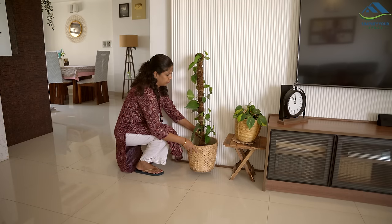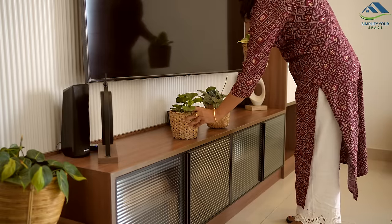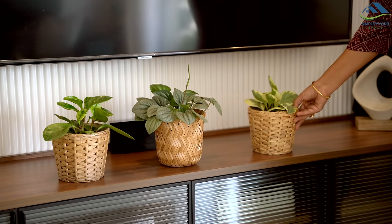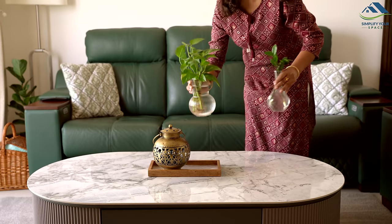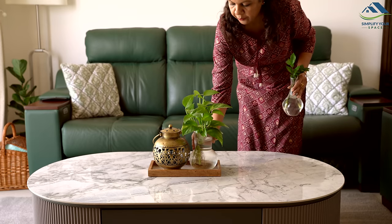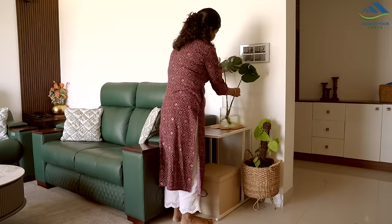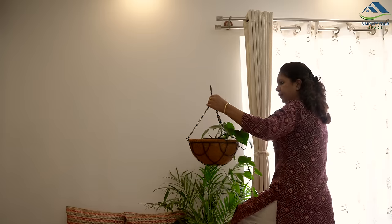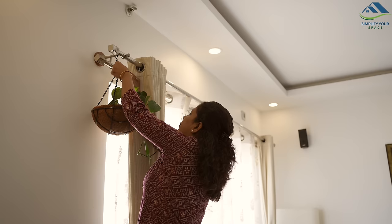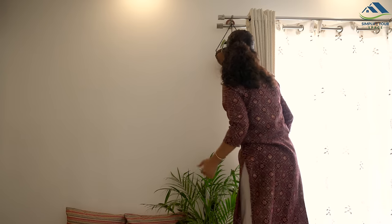Recently, I visited a nearby nursery and picked up some lovely succulents for the living room and flowering plants for the balcony. Personally, I adore house plants and prefer using real ones to decorate my home. I also enjoy propagating a few plants from cuttings at home. I have plants that are low on maintenance and don't need everyday care or watering. I will be sharing a video soon on house plants, so if you are unsure about which plants are easy to grow indoors, stay tuned for its release.